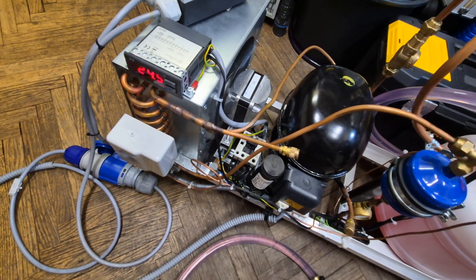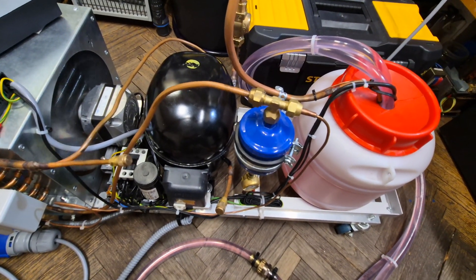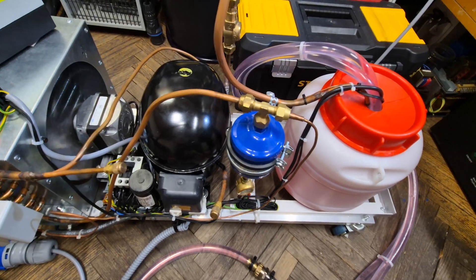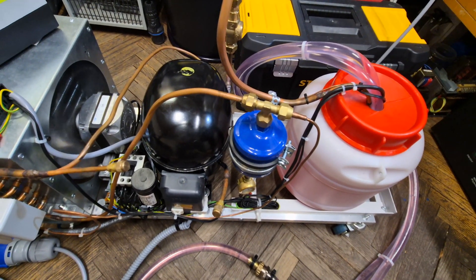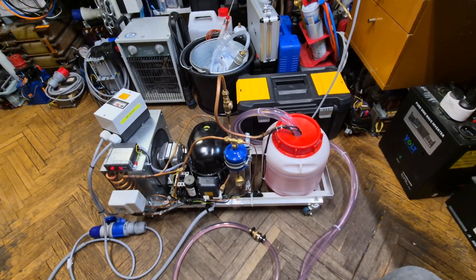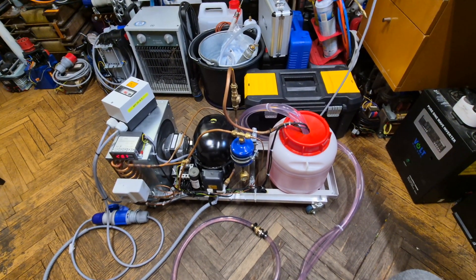Now the temperature slowly starts to drop. At first it's slower because the system needs to get up to temperature — the refrigerant has to start properly flowing through the circuit. This usually takes a few minutes, then the temperature starts to fall faster. I may fast-forward from this point.